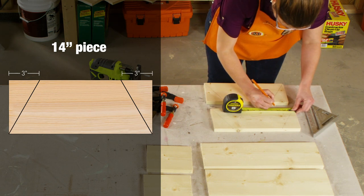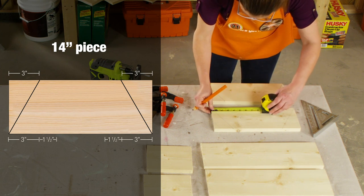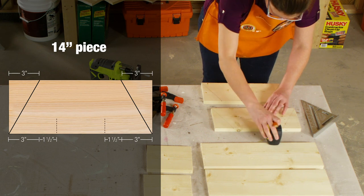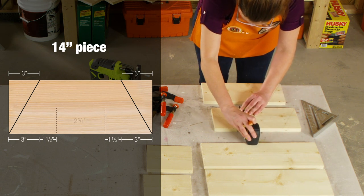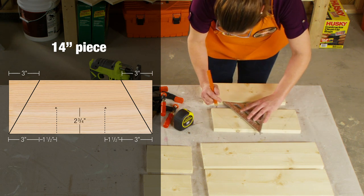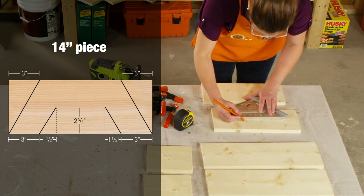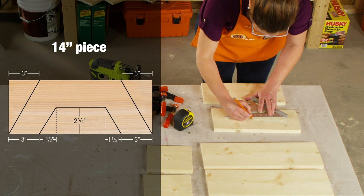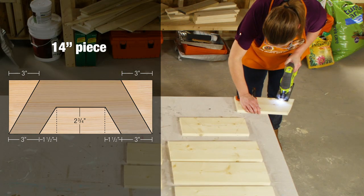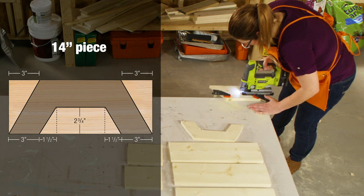Along the bottom side, make a mark at 3 inches and at 4½ inches from each bottom corner. On the 4½-inch mark, draw a line perpendicular to the bottom, and make a mark at 2¾ inches. Draw a line connecting that mark down to the mark at 3 inches on the bottom side. Finally, draw a line connecting the marks you made at both 2¾ inches. Use the jigsaw to cut out these legs from the 14-inch piece. Do the same for the other 14-inch piece.